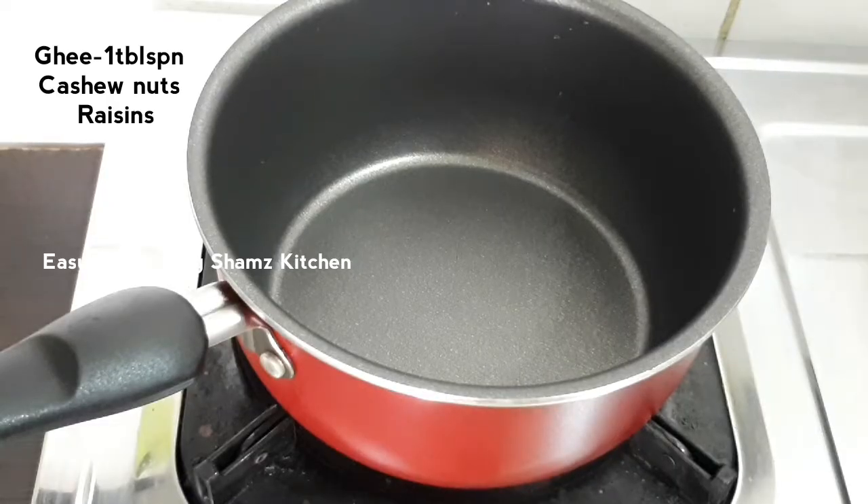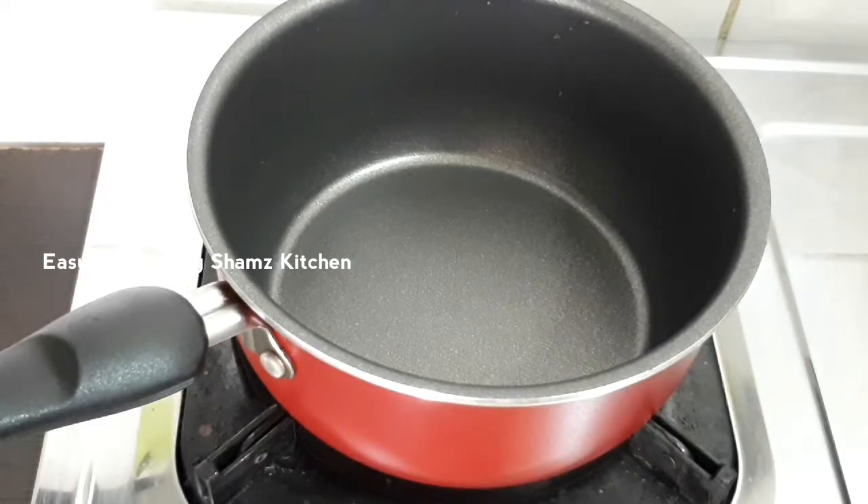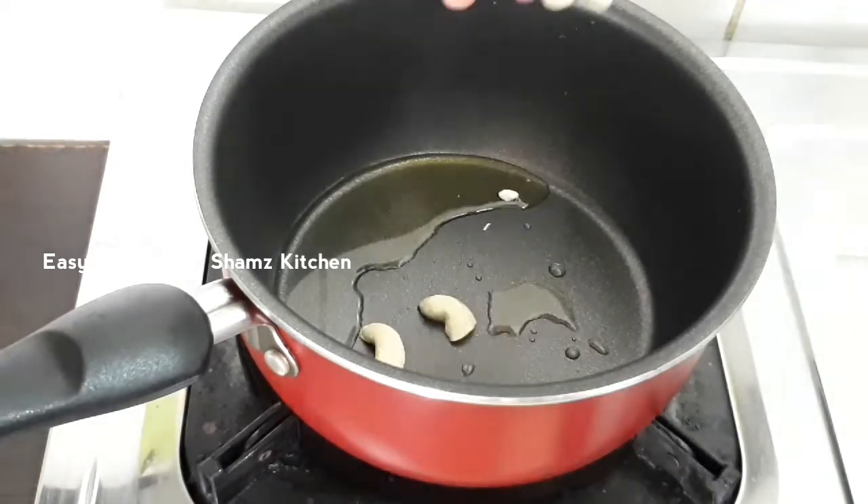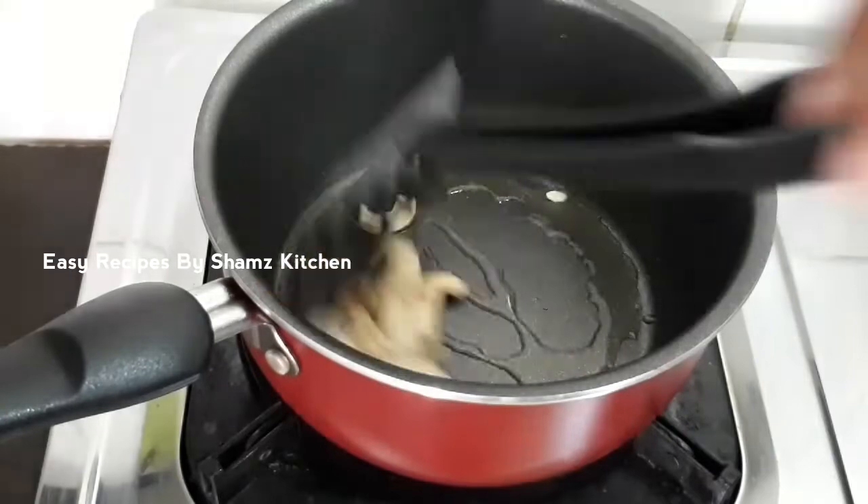I have a saucepan. How do I cook a tablespoon with it? Add a tablespoon of 100g of bread. Add a tablespoon of bread.